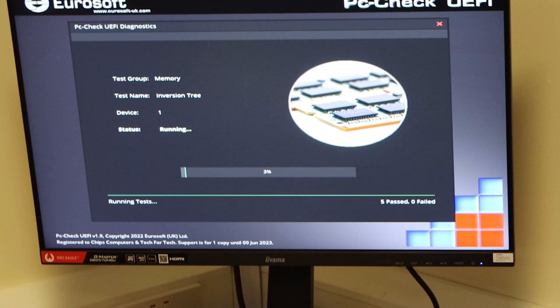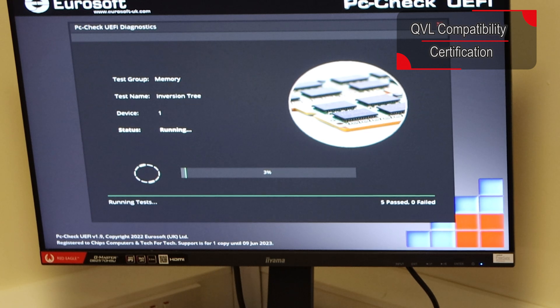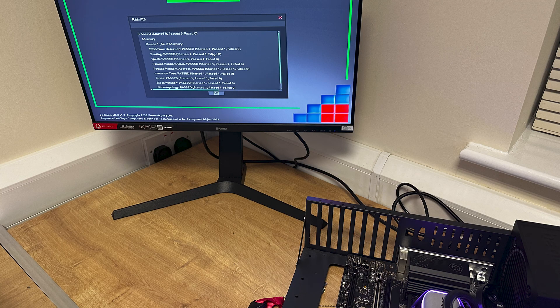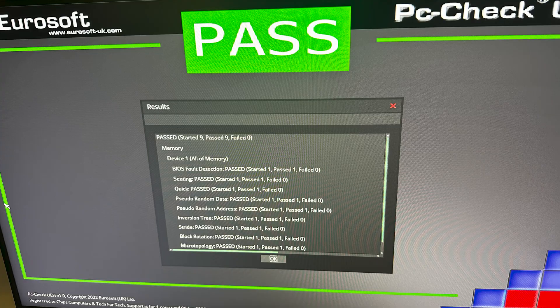We're doing a small test first and then a 48-hour test to make sure there are no problems. We use what's called Eurosoft PCCheck UEFI — it's a proper program that computer technicians use, not a free one off the internet. You actually have to pay for it, and it's basically what system integrators and the big guys who build systems use to test their machines. We gave this memory a 48-hour test just to make sure everything's fine.